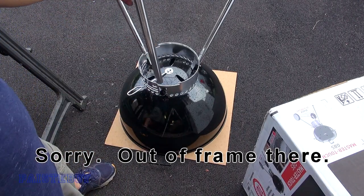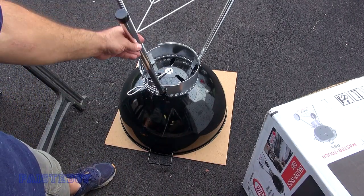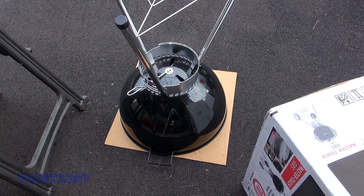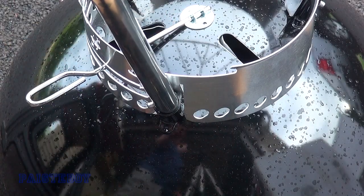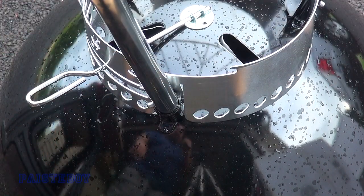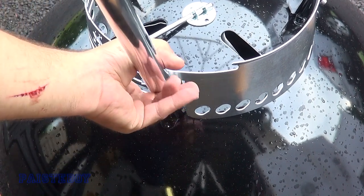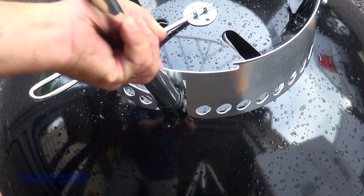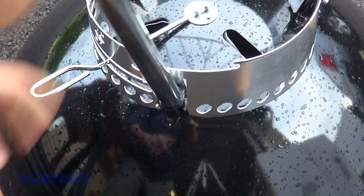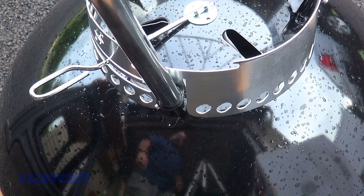Then connect this socket down in there. Don't use a hammer or anything to try to force it — you'll ruin it. Just do it all by hand. Get it started, push the little button in, and finish pushing it in until it pops out. Now we've got the base fully assembled.